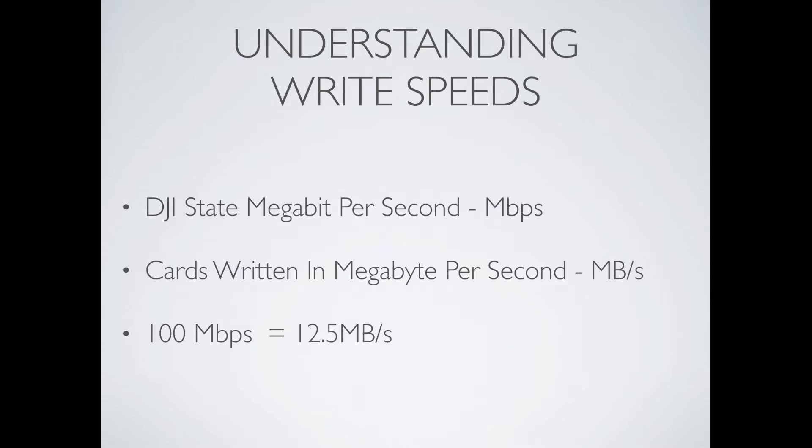So when you are looking at cards, do not get confused and think a 40 megabytes per second or a 60 megabytes per second card speed is not fast enough for your aircraft, because they are actually two different measurements.